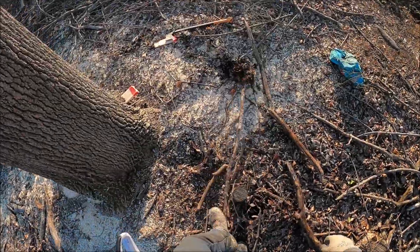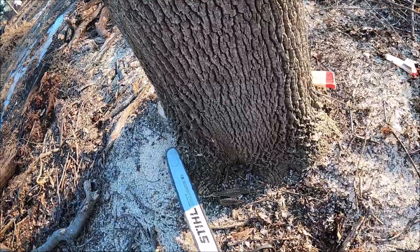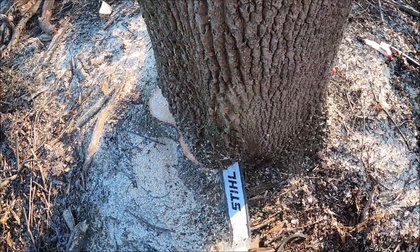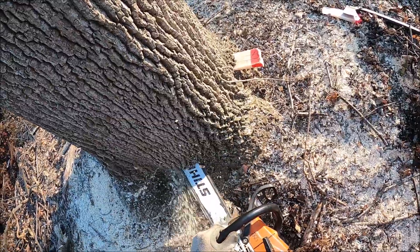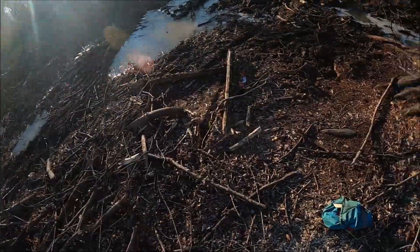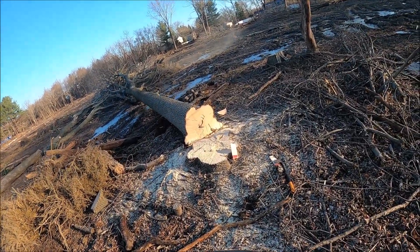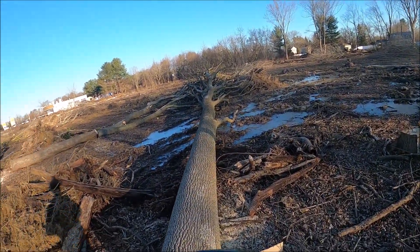So cutting a bunch of ash trees for them. Nothing real big — I would guess 30 inches maximum size. I'm cutting with a 661 with a 28-inch bar. I was kind of surprised that they had me come cut, because it seemed like they could have done pretty much all these trees with the mechanical, with the feller buncher. But they had me come up there and cut for them. So that's what the beginning of this video is right here — I'm just dropping one of these ash trees.